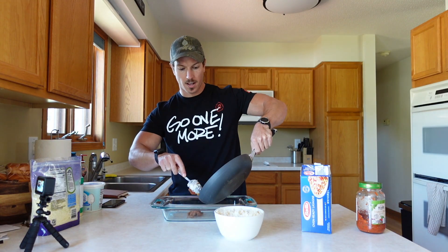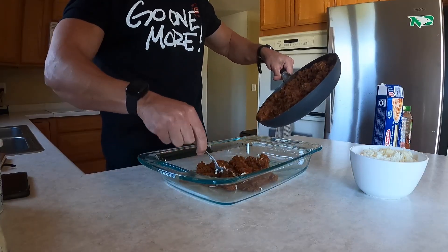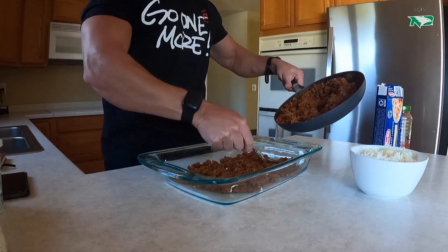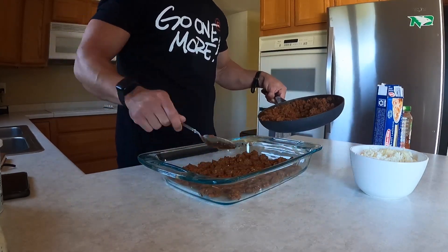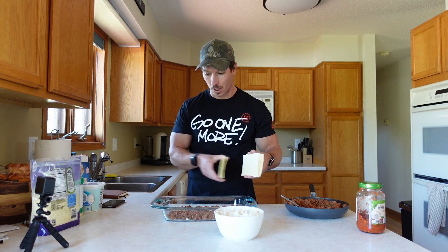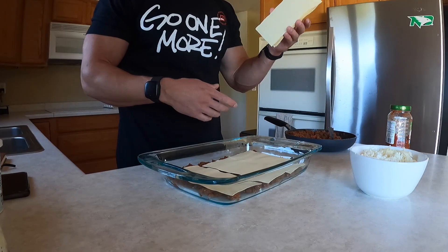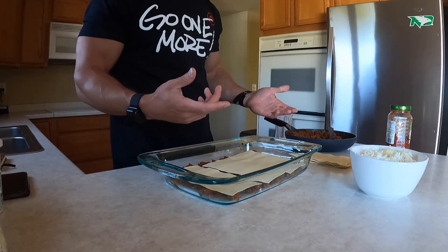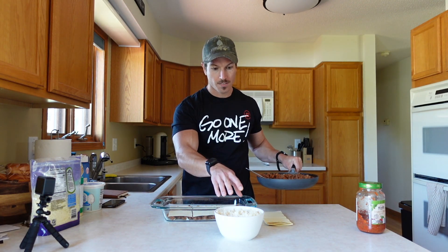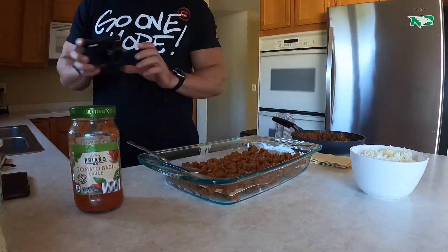For assembly, start with a thin small layer of the tomato sauce and ground beef on the bottom, just to have a little foundation so the pasta has something to rest on. With this recipe we're going three layers — three lasagna sheets per layer — so put down the first three. Then put one-third of the remaining sauce on top of that layer, one-third of the cheese mixture as well, and repeat that until you get to the top layer of noodles.